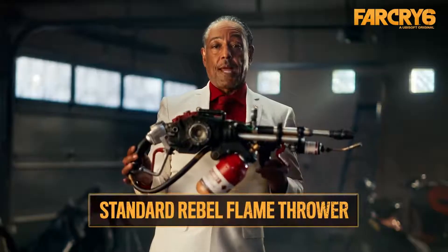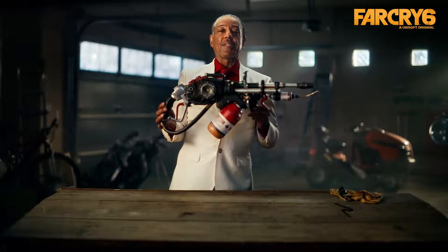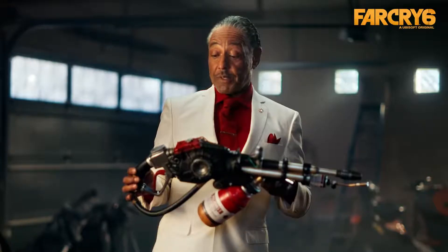What we have here is your standard rebel flamethrower, one of their most state-of-the-art weapons. Let's see how these ingrates choose to build their artillery. Where do I start?